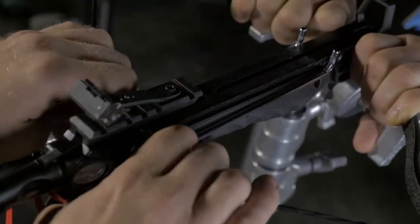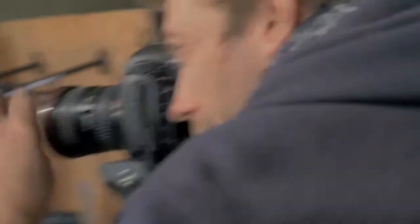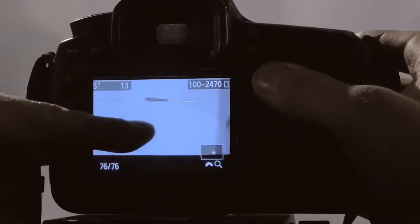Because we don't know how fast the crossbow is, we're going to set an arbitrary delay on the Capture, take a shot using a wide angle lens and hope that we can see where the bolt is. The plan worked and we can see the bolt.